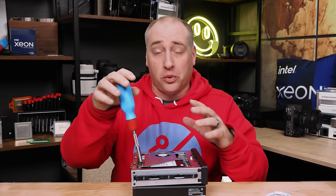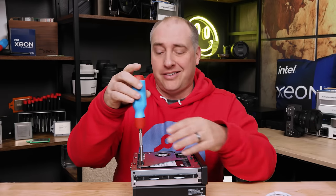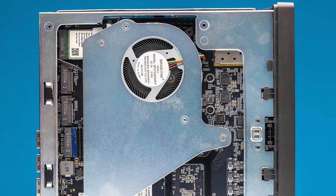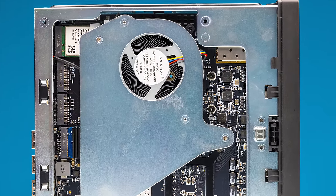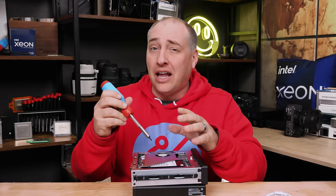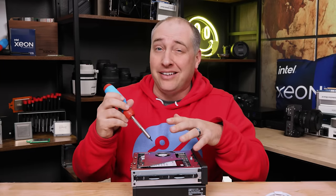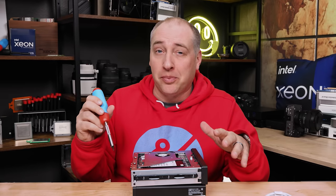Flipping the unit around, we get to our storage area. One of the cool things this system has is a fan which cools the SSDs, which is a super important thing on a small chassis like this. We see a lot of systems that don't have proper cooling on the bottom, especially for SSDs, and that tends to be a bad recipe. I wish this was tool-less as well, but it's not.